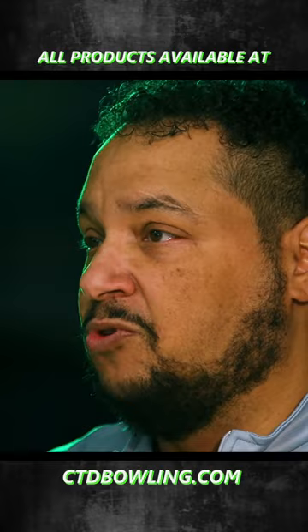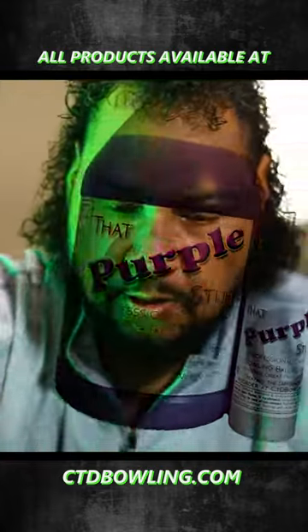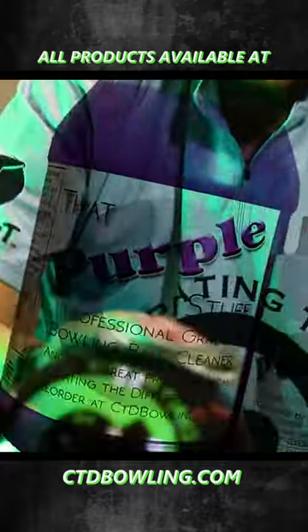What caught my attention first was the purple stuff. I like the product — the tackiness that it left on your solid equipment as well as your polished equipment. That was something big for me and always has been since I've been bowling.